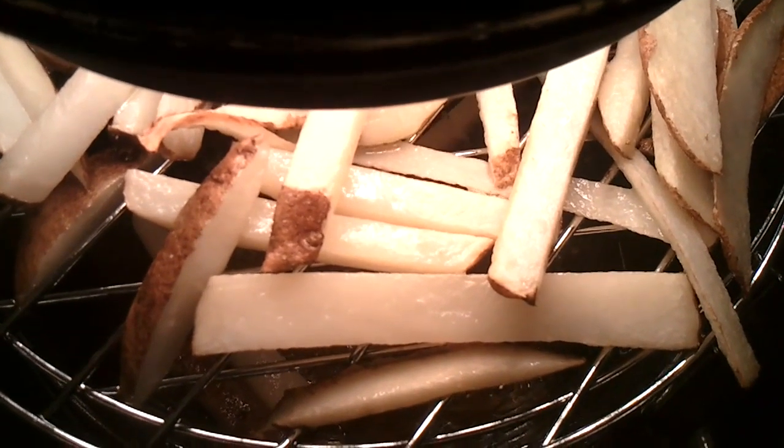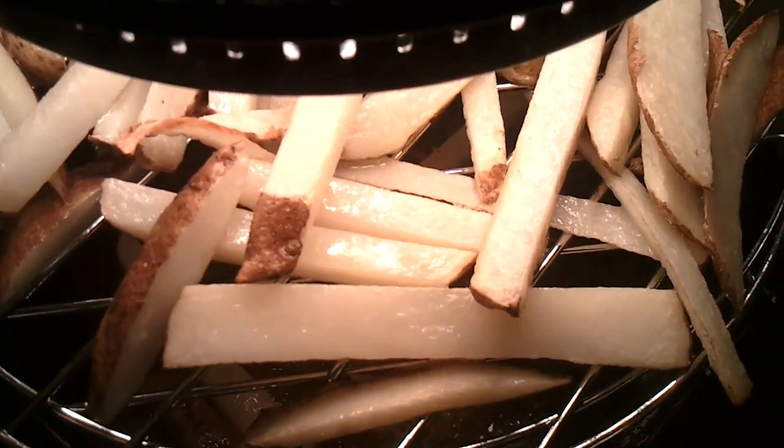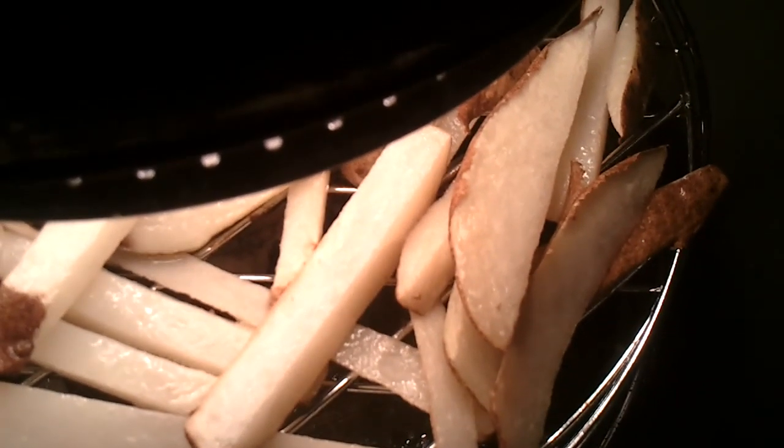I soaked them pretty good in olive oil. I don't know if you can see — they're definitely bubbling up, getting a good fry. Some of those in the back are drying up.